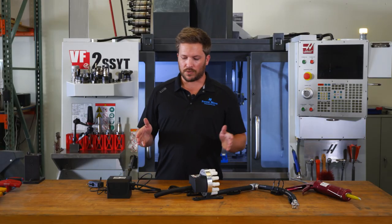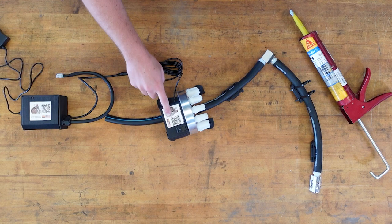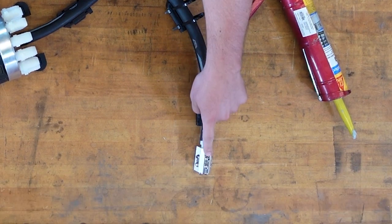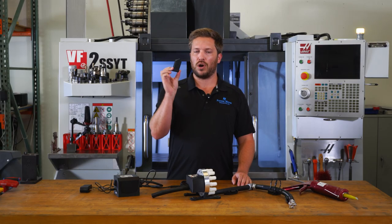Let's go over all the actual hardware that you get with the Swarf Diablo Pro System. You get one main valve body, a relay box, 12 of our end effectors, 12 of our through-wall fittings, and 28 of our hose wall mounts.